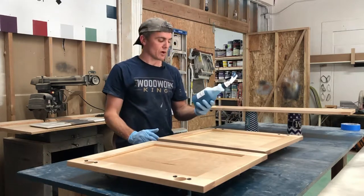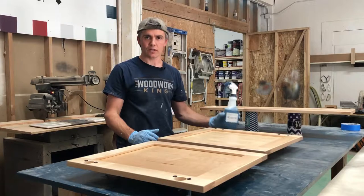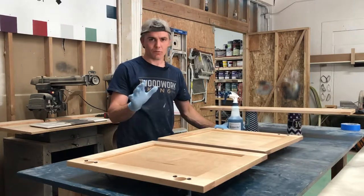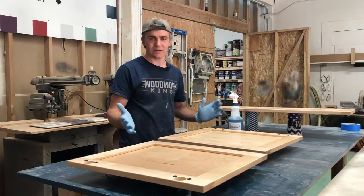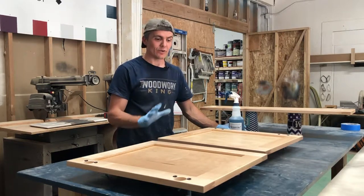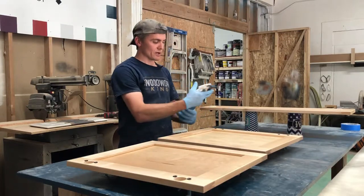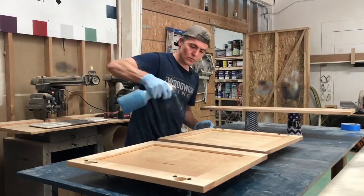One of our exclusive products is our degreaser deglosser, which eliminates the need for sanding or priming. A lot of people will say there's no way you can eliminate sanding, but we've been doing this a long time and we know how to refinish cabinets. Trust me, it works. So you spray this degreaser all over it.